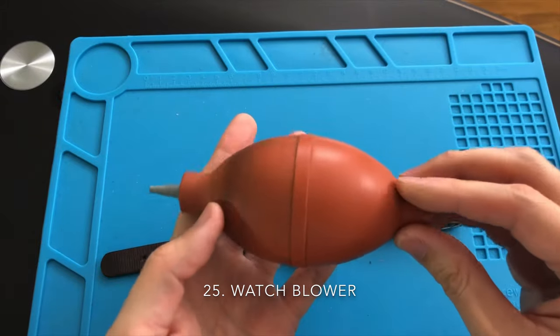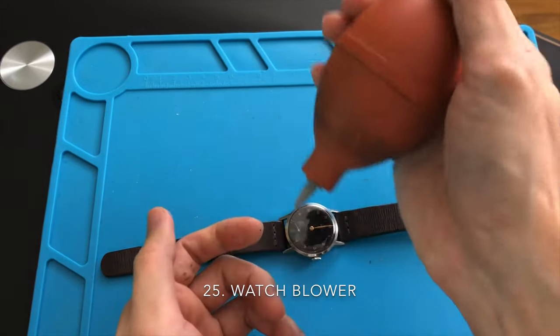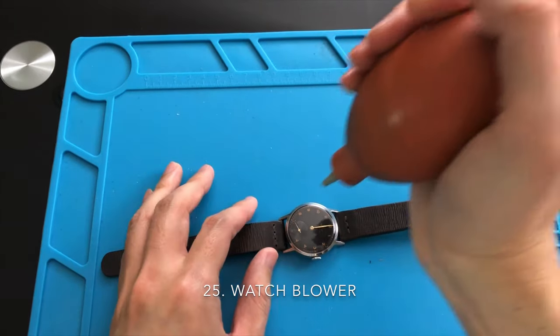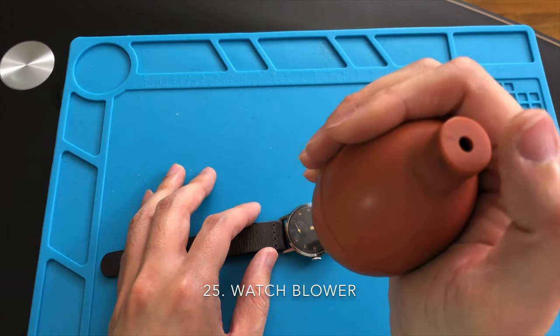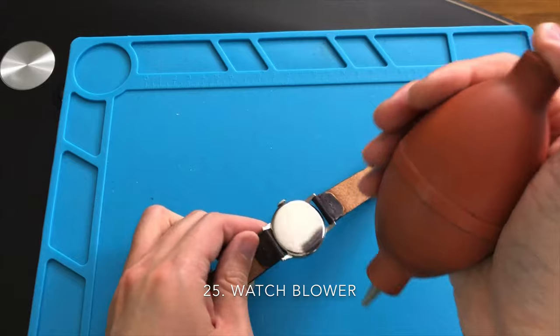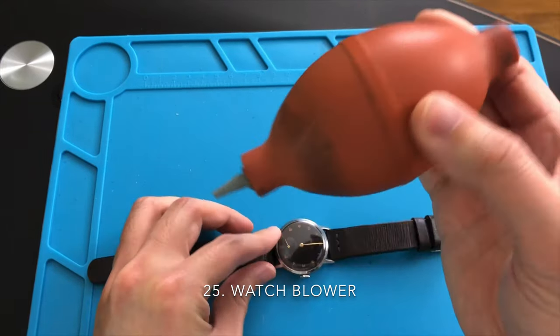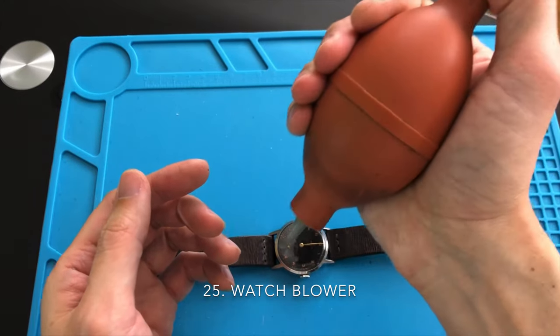If you are able to open the case back of your watch or remove the crystal, then the blower is a must-have tool. Keep in mind, when blowing dust particles off the movement, to avoid the balance wheel as you can damage the hairspring. If you damage the hairspring, you'll be in big trouble. When using the blower, cover the hole above with your thumb and squeeze accordingly. A brand name blower will be easier to squeeze.